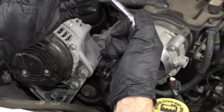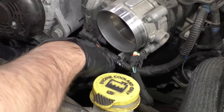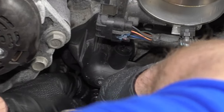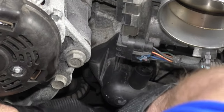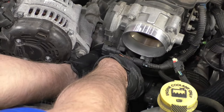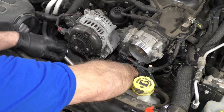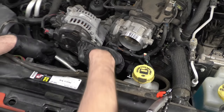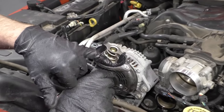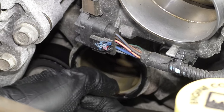I'm going to use a 10 millimeter socket, an extension, and a ratchet to take these two bolts out — there's one on the top and one underneath. Once I pull those bolts out, I can just grab the thermostat housing and slide it out. You want to look at the old housing and see if the seal's there. This seal stayed on the engine side, so grab that and peel it off.